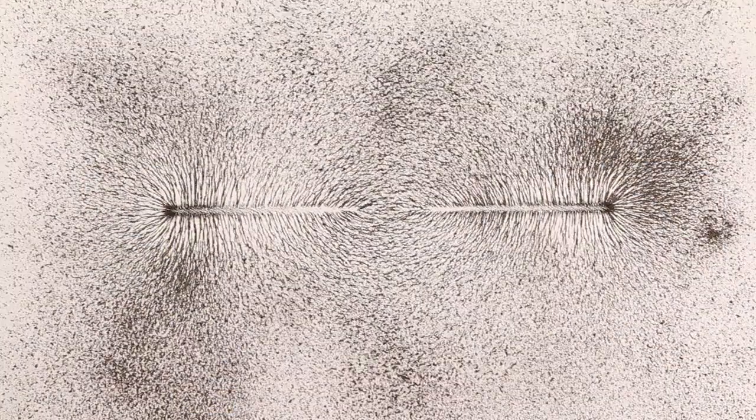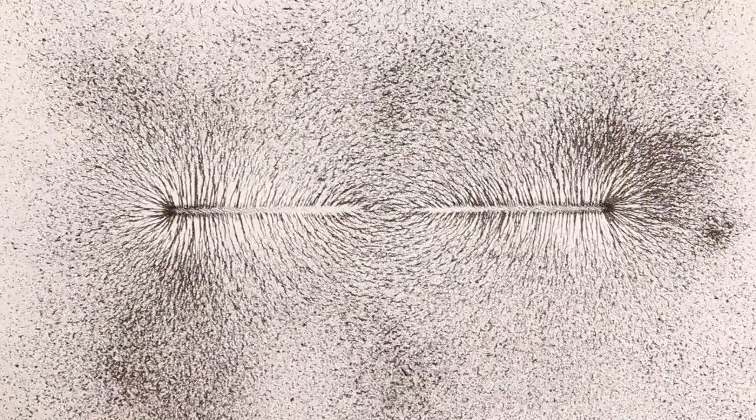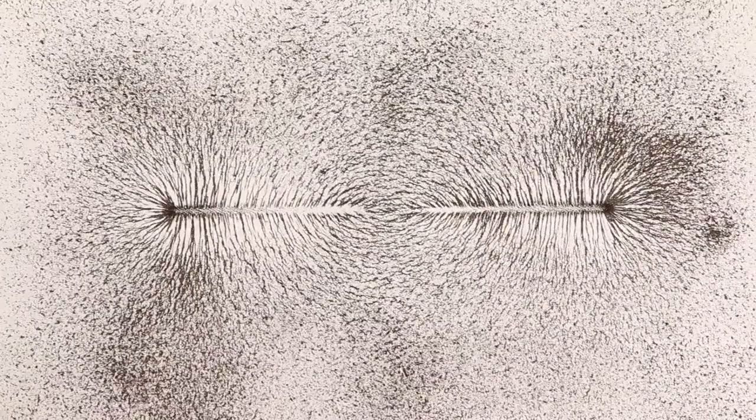A steel rod is magnetized by swiping it along a permanent magnet. Its field is viewed by placing it under a piece of paper, sprinkling iron filings on the paper, and then shaking the table by smacking a piece of wood with a hammer a number of times. This shows that it has two poles, one on each end. The rod is then cut in half, and the field is viewed again. What is seen?